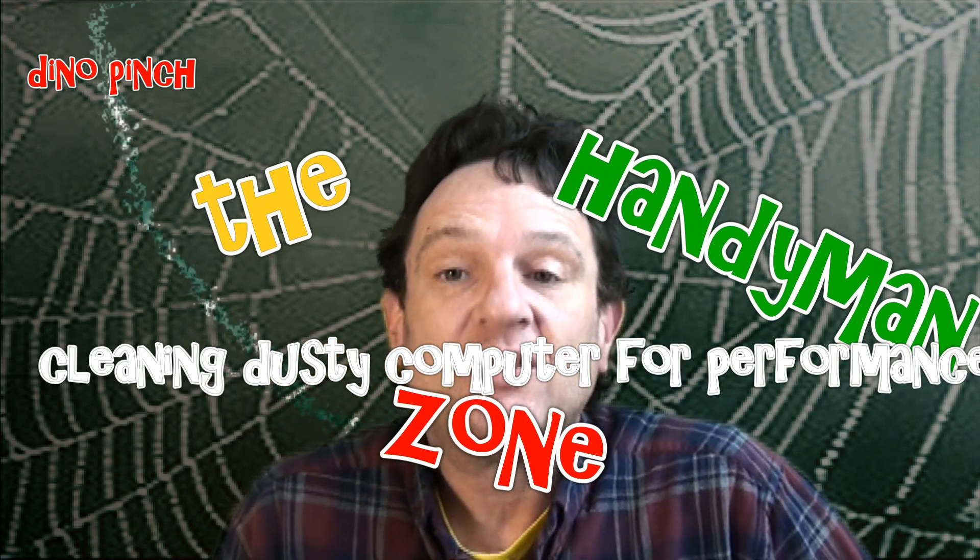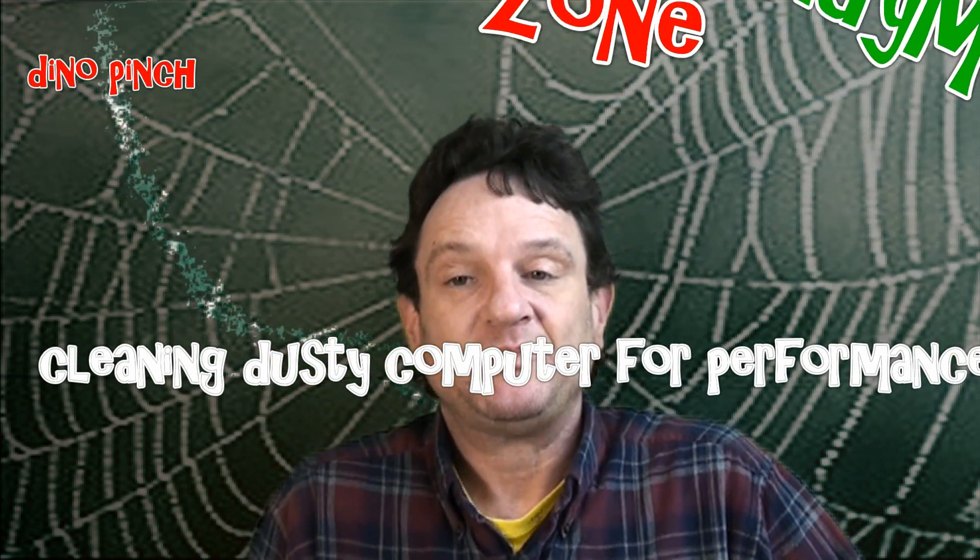Hi friends, I'm Dino Pinch and you're in the handyman zone. In this video we're going to go over how to clean out your computer, keeping it cool and helping it run faster.